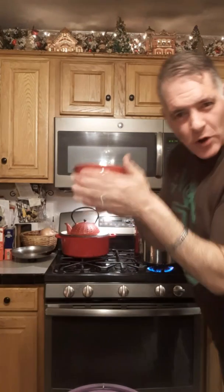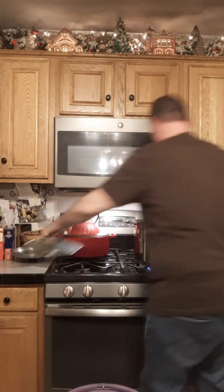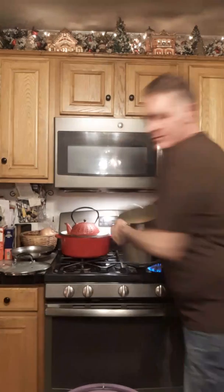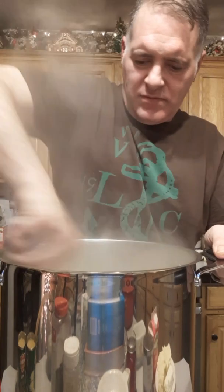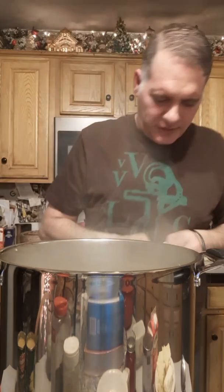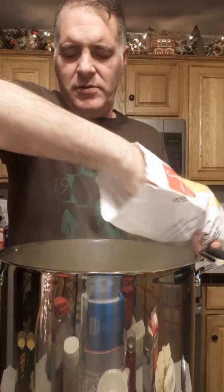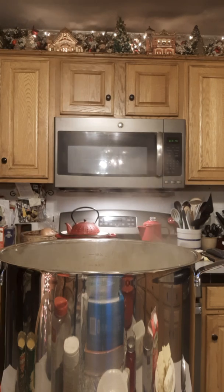I'm throwing my frozen corn in right now. It's already starting to boil. I stirred the corn in and I think it could use a little more — going to throw in about another cup of frozen corn. It'll thaw in no time in that hot chowder.